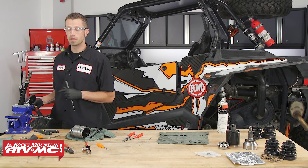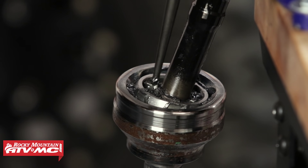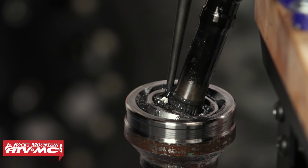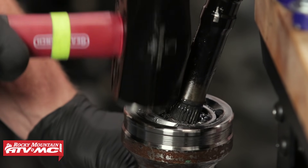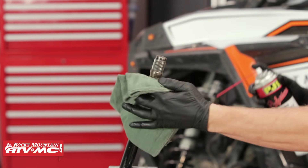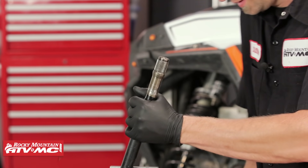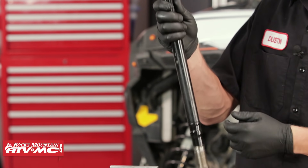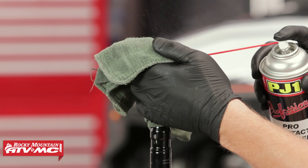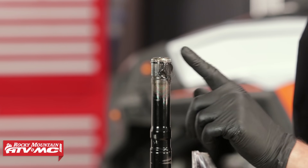Keep in mind, Polaris does not recommend that you completely disassemble the axle, because during the disassembly this joint can easily be damaged and ruined. We're going to place our punch on the very inside of our race. Now that we've got our new parts laid out and the old ones thrown away, we're going to clean our axle. Now that the axle is clean, we're going to flip it in the vise so the outboard side is facing up, then remove the circlip at the top of the axle and install our new circlip.